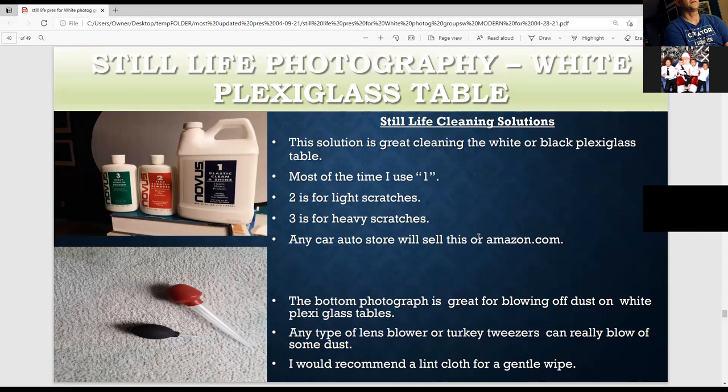I like to use Novus for cleaning my white plexi tables. I usually just use Novus 1 for a nice shine, then 2 for minor scratches and back to 1. For heavy scratches I use 3, then go to 2, then 1. You can buy this at any auto store, Amazon, or websites that sell auto parts. For dust, a lens blower — like a turkey baster — is great for blowing off dust, especially with the black plexi table. Or just use a lint cloth with Novus 1 for a nice shine.